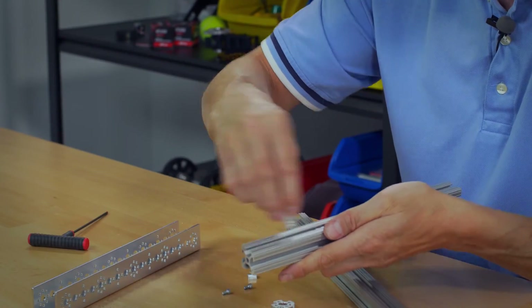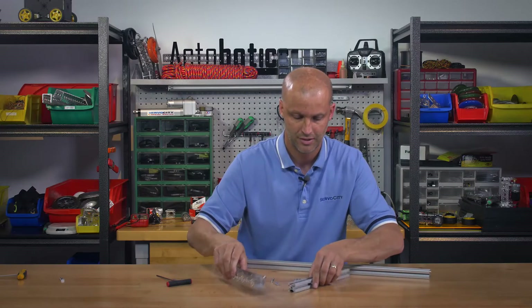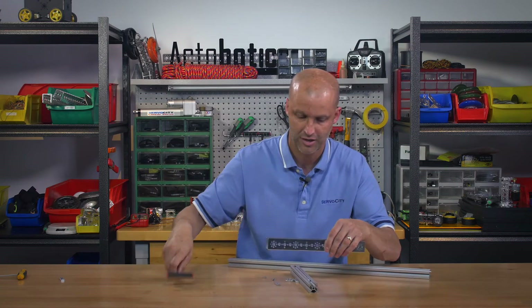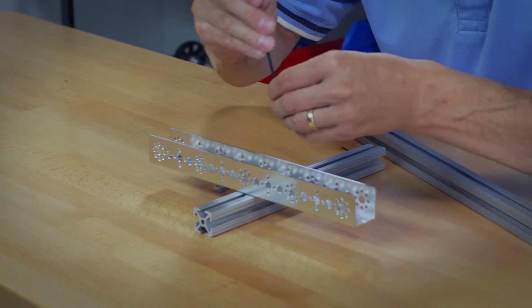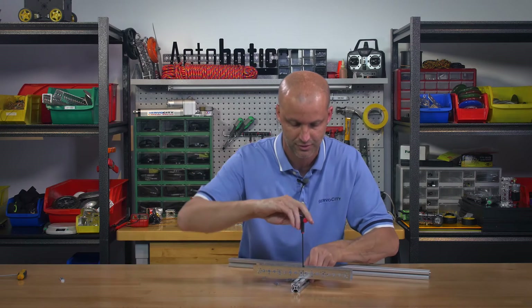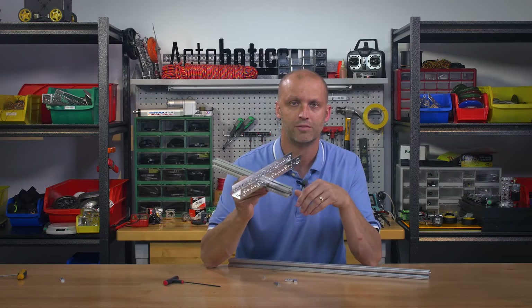Slide the 8020 like so — slide two of the singles in. Now I'm going to bolt the Tetrix channel right to the 8020. These work with all of the 8020 1010 systems, and there you go.